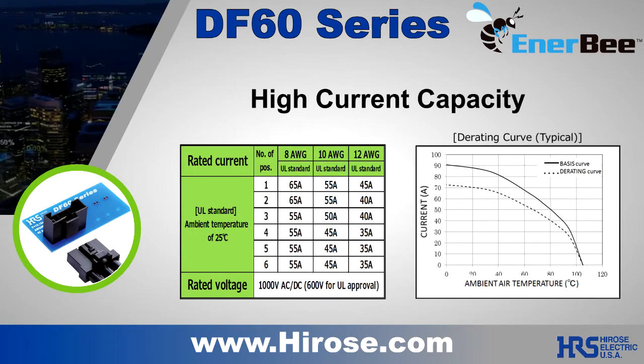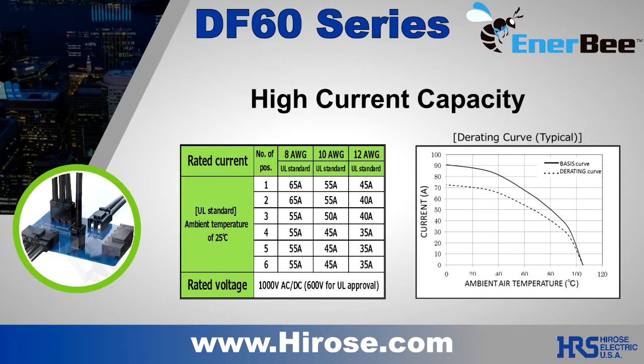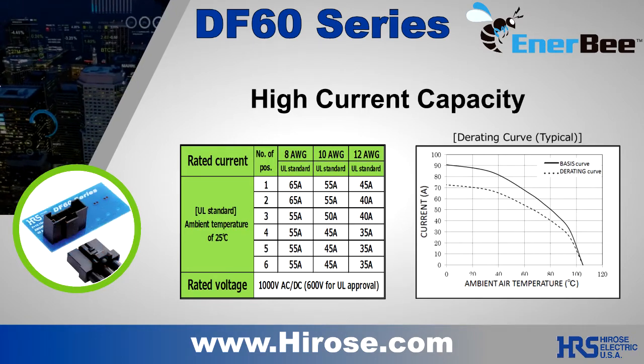Under UL file 1977, the DF60 1 and 2 positions are certified with a rating of 65 amps per line. The 3, 4, 5, and 6 positions are rated at 55 amps.